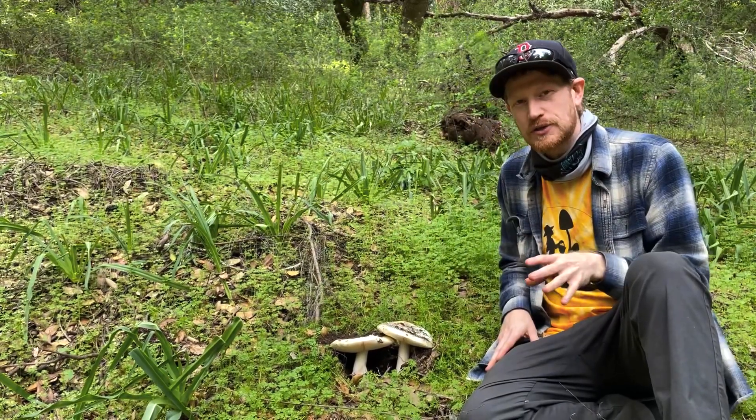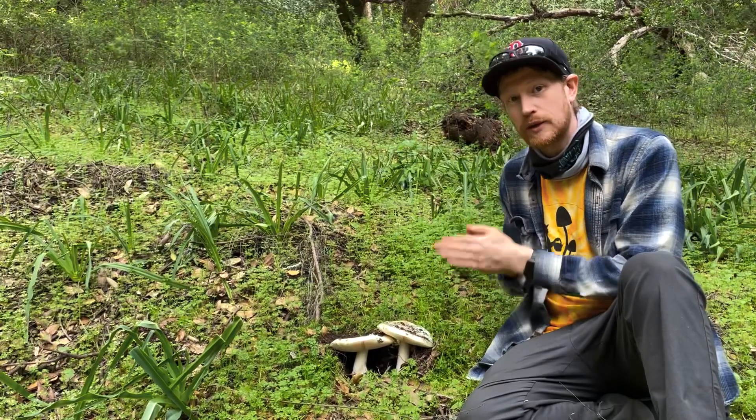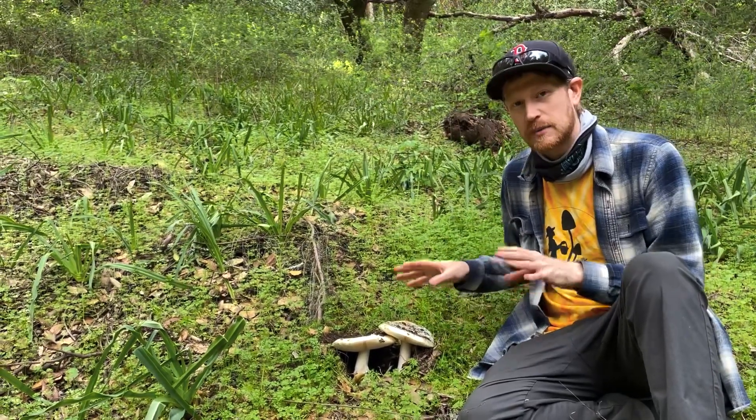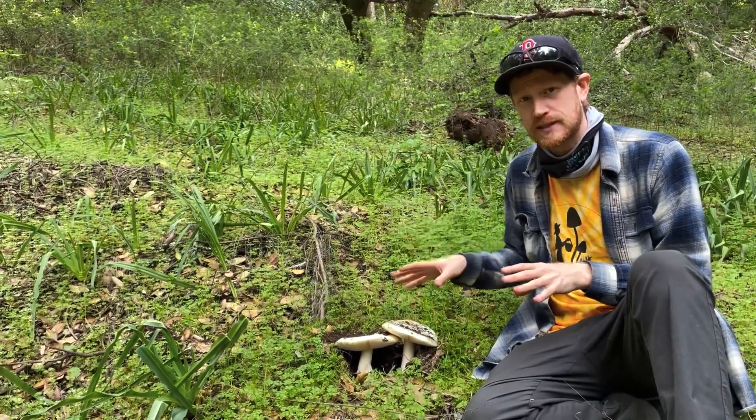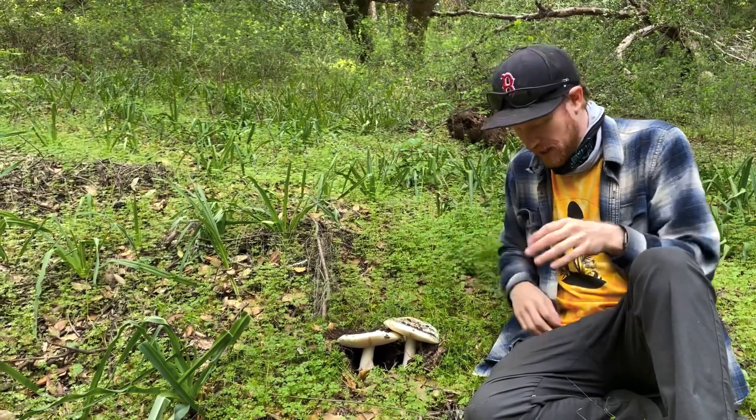I want to go over some of the features of what defines an edible Amanita versus a toxic or poisonous Amanita, because all edible Amanitas have similar morphological traits that you can learn and use to robustly identify edible versus toxic Amanitas.